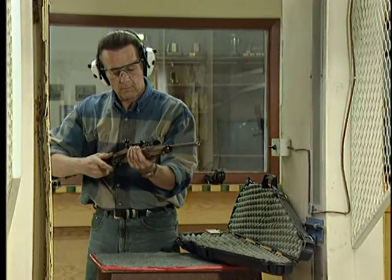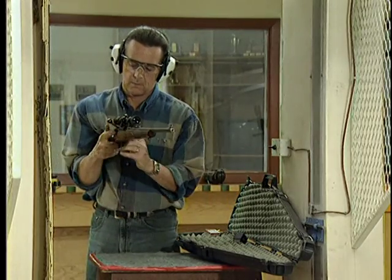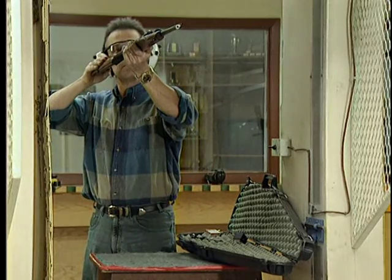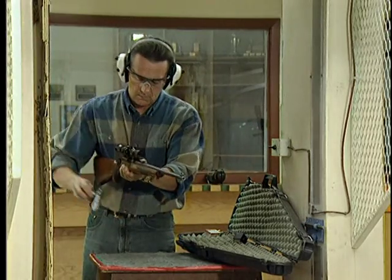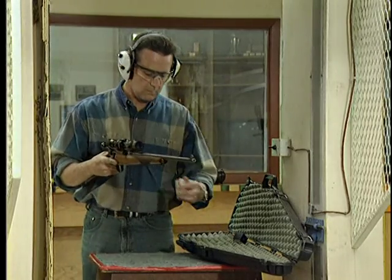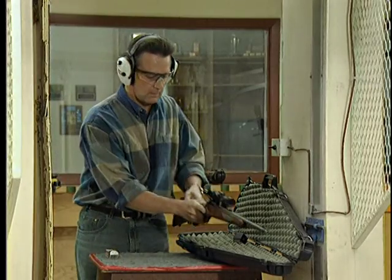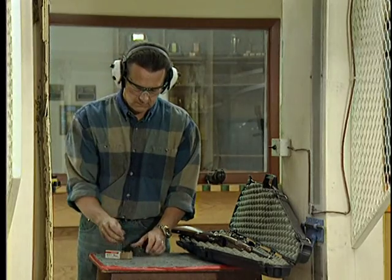To begin our instruction of firearm safety, you must understand that rules have to be observed whenever you come in contact with firearms. The vital four ACTS are a set of rules that relate to the safe and proper way to use firearms. These four acts must be obeyed at all times and are fundamental to your safety and the safety of those around you. Firearm safety is not negotiable. Remember that these rules must be followed in this order.